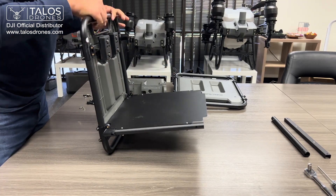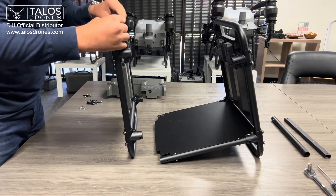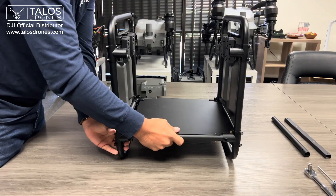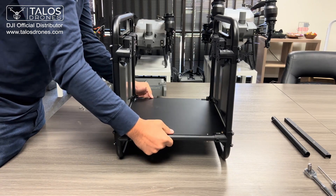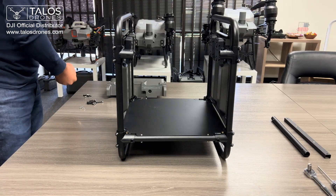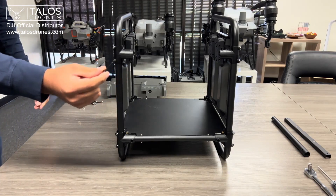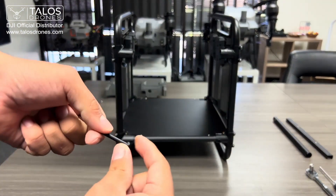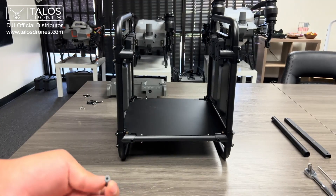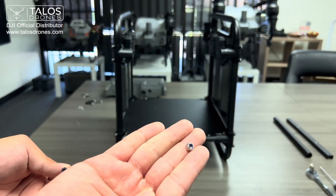Then we grab the other side and do the same thing on this side. In the bag you'll have screws like this and a nut like this.